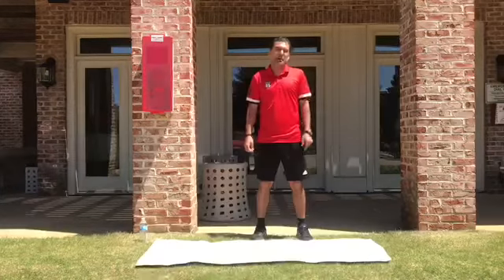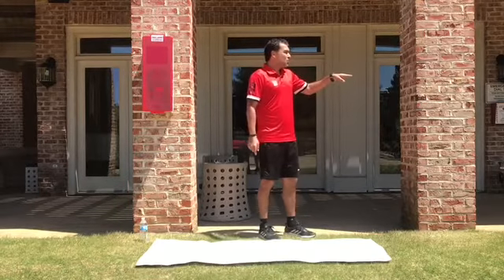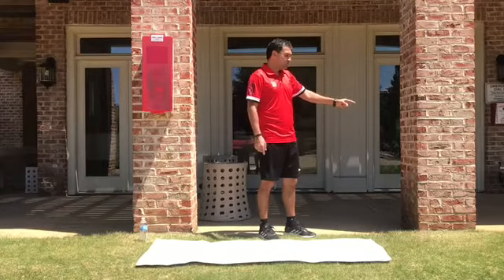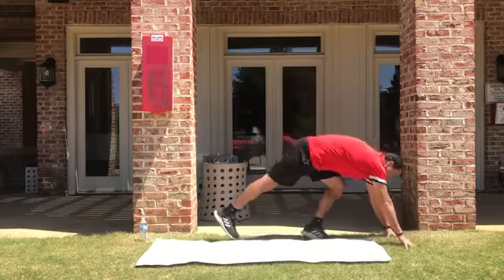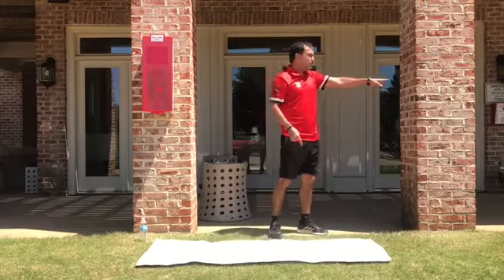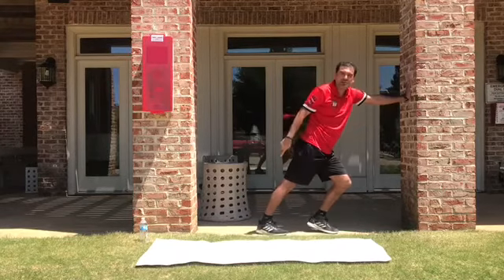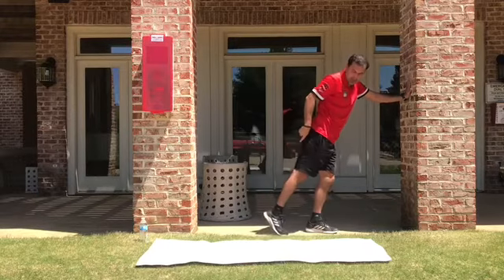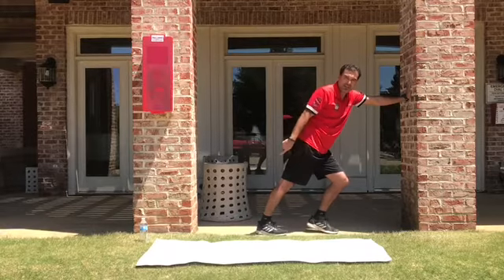Another way how to stretch the calf is this exercise. In front of a wall — or it could be just here, but I prefer to show you in front of a wall. Stay in front of a wall, and it is important: your heel touching the ground. Not like that. Please, completely your foot, your plant touching the ground.